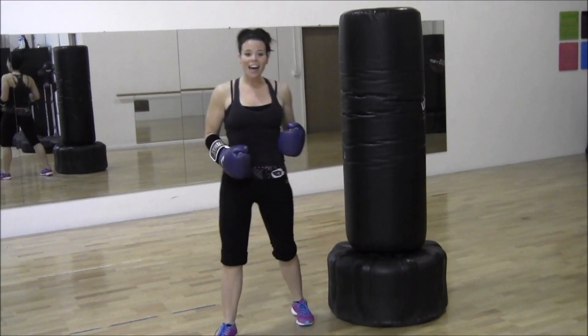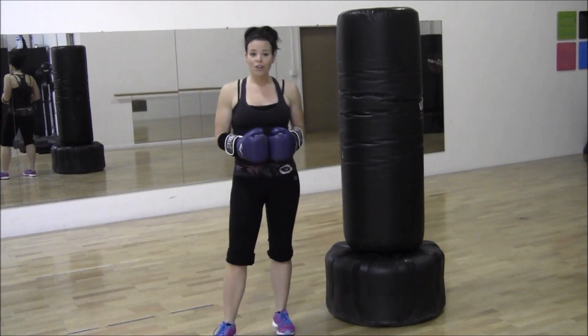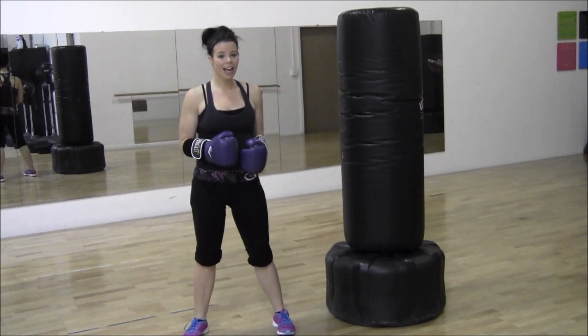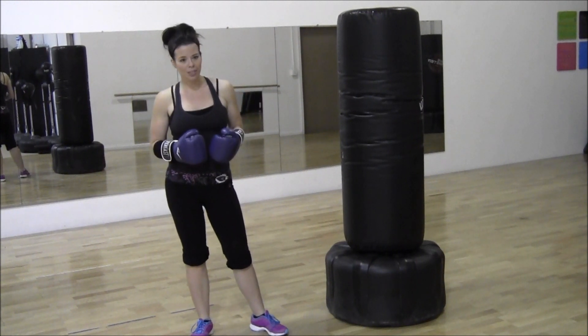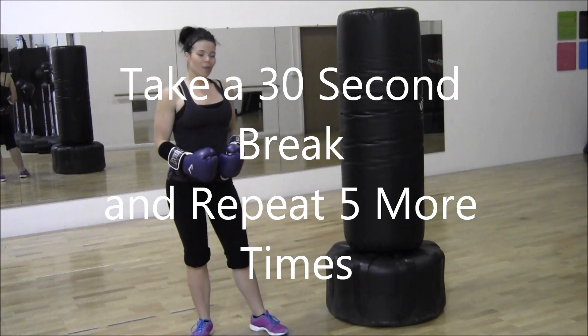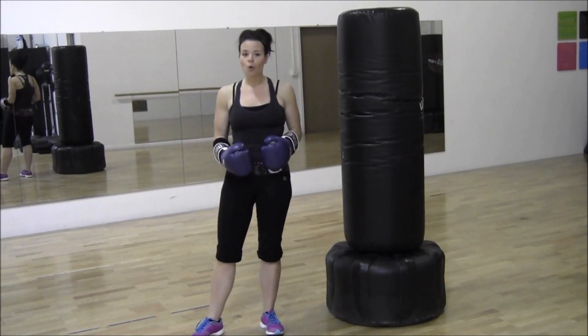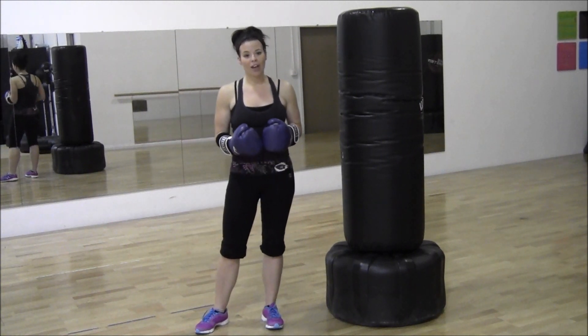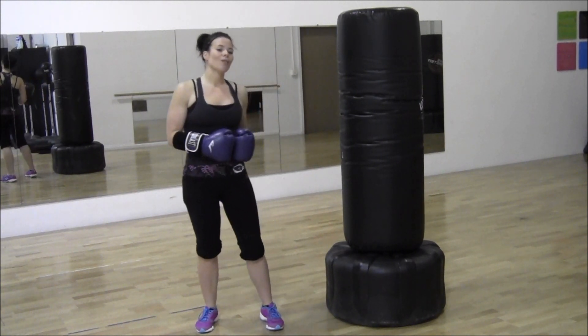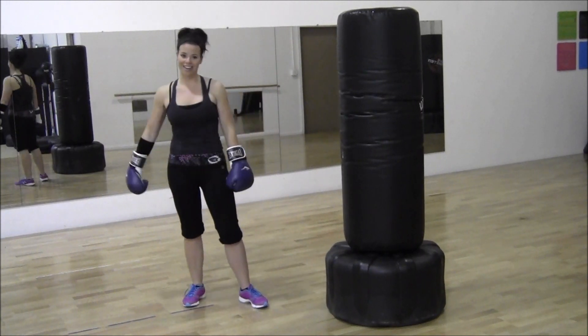So this is an awesome drill and a lot of fun. Set a timer and do this for one minute. I'm going to run through this with you a couple times just so you see how it works. You're going to start with the one-two punch ten times, then come down and bounce three times, then hop in and out ten times, and keep repeating that sequence.